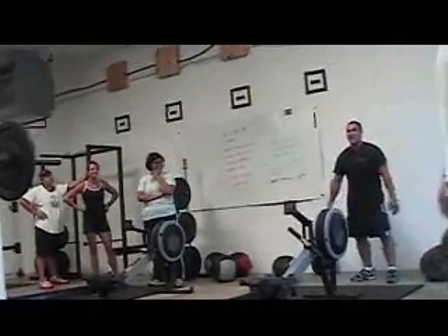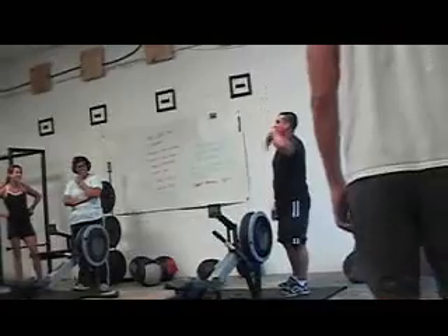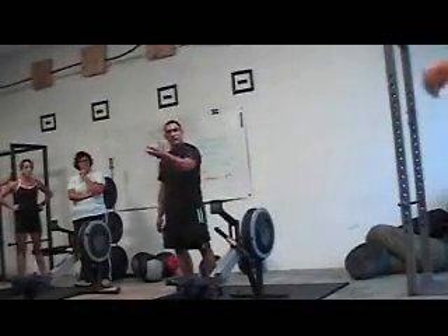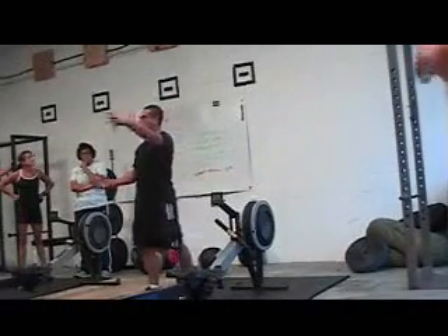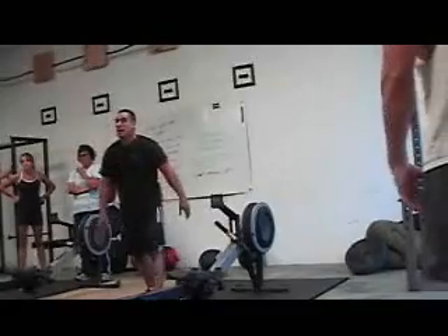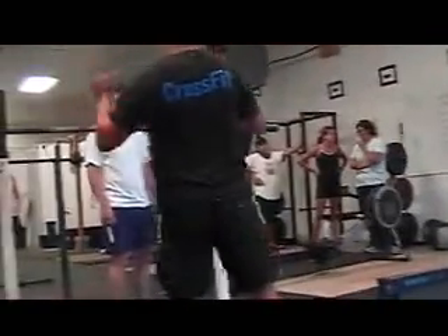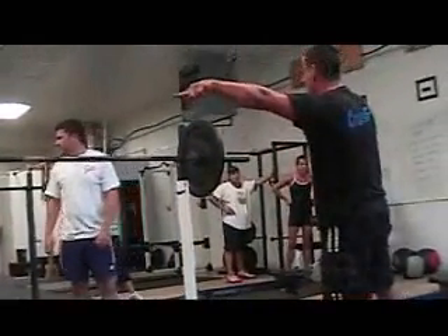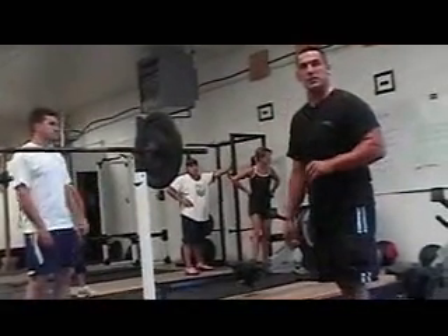After you do all five exercises, you take a one-minute rest. After that rest, you start back on the exercise you first started with. We have so many people here, we're going to put someone at each station in the circuit. Someone might be starting on push press, going to the rower, then wall ball, then back to high pull, then box jump — and then rest before doing their next round starting with push press.